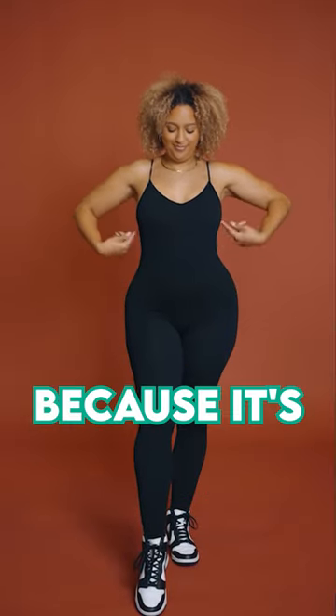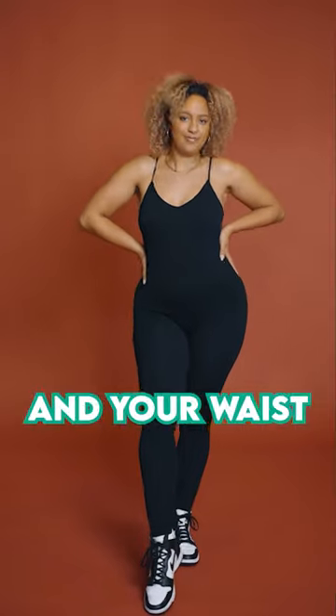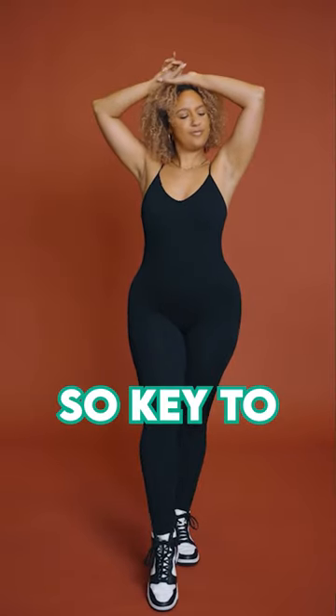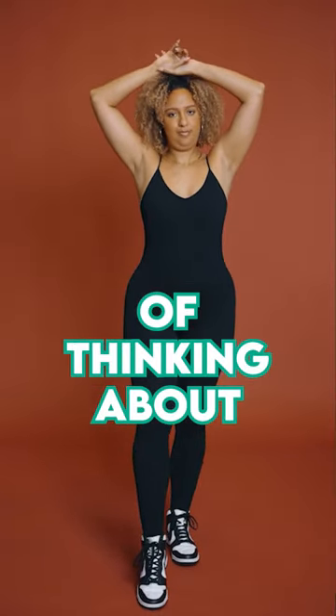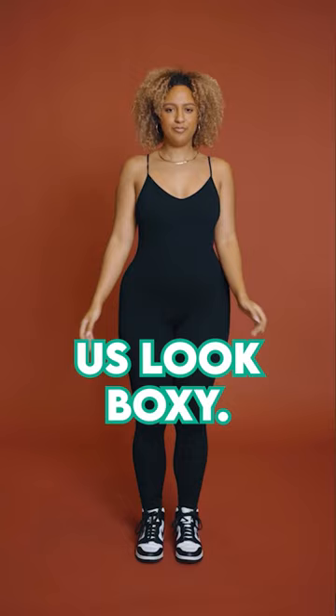I call it like the Coke bottle body because it's going to give you this nice, really good silhouette. It's going to make your hips and your waist look snatched. The key to this pose is always kind of thinking about bringing your pelvis backwards. We never want to have our pelvis forward because it's going to make us look a little frumpy and boxy.